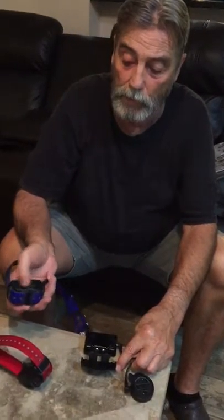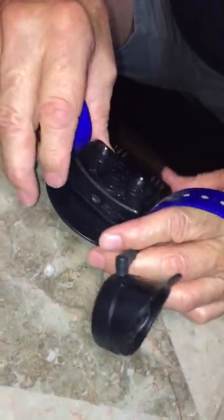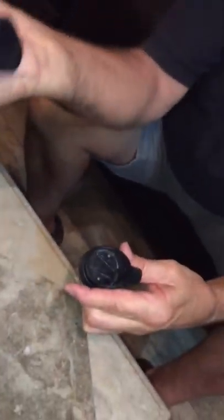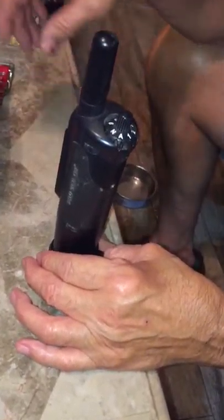Now Brett, the two little silver things go in here — this only goes in one way. You have to snap it in and the light will come on. The handset — you see the grooves line up and it snaps into place only one way, and if this were plugged in the light would come on.